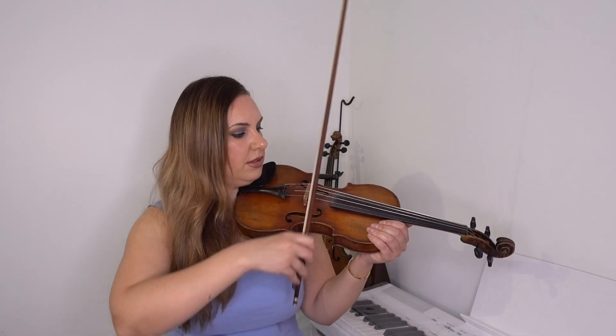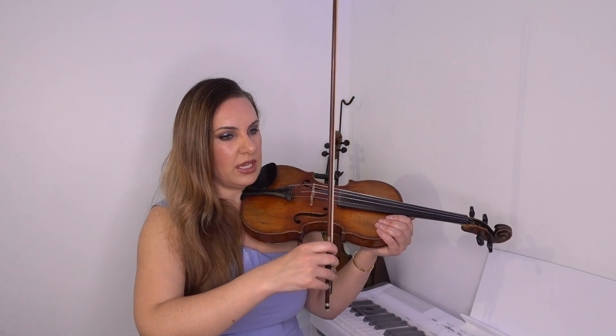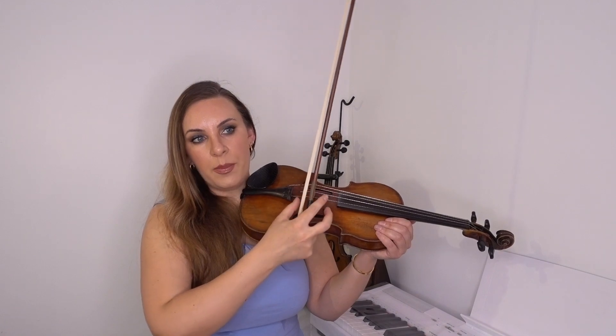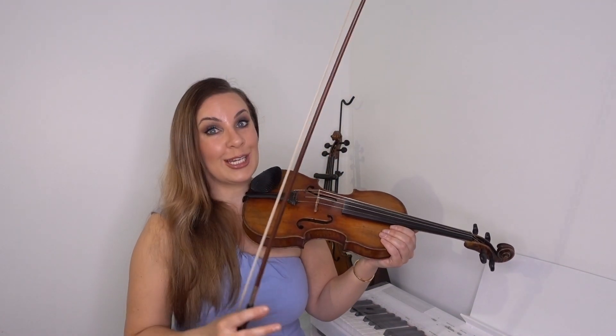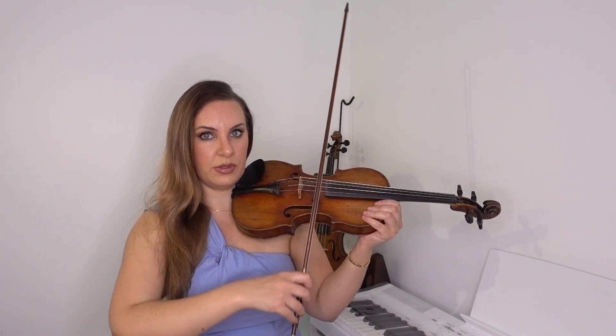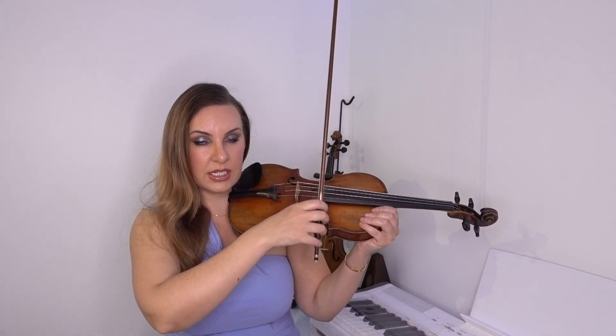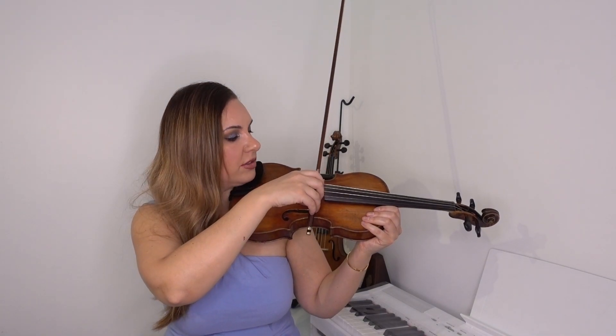Bow control is essentially how you control your up bows and down bows — working out how many notes you need to play to get from one end of the bow to the other. Before I go into the main exercise, there's a good secondary exercise: see how long you can hold a bow for. Start at the heel and draw the bow down, seeing how long you can keep it going — maybe 15 or 20 seconds.